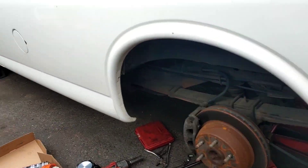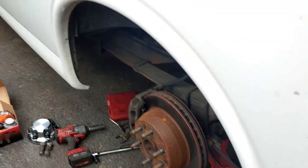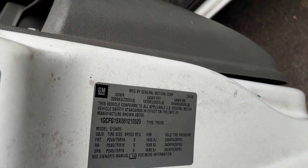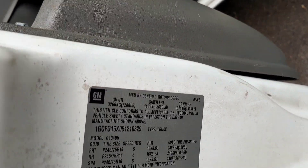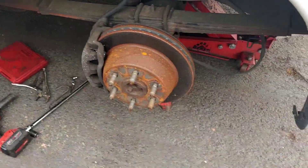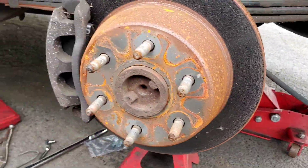This is a 2008 Chevy Express van 1500 with a 4.3 liter V6, gross vehicle weight 7200. I'm going to show a quick video on how to do the parking brakes on these.